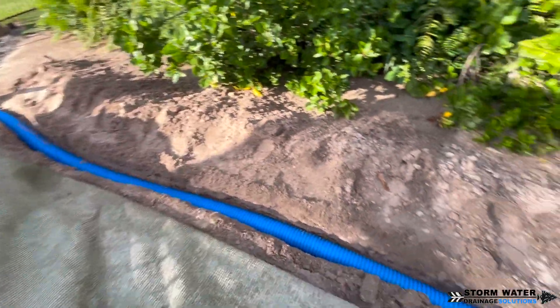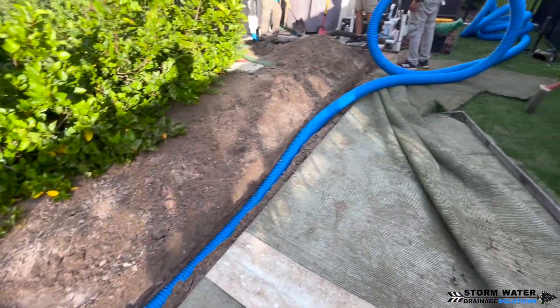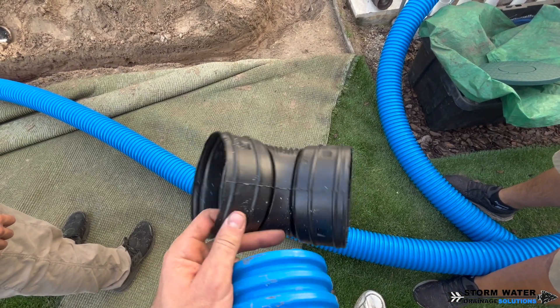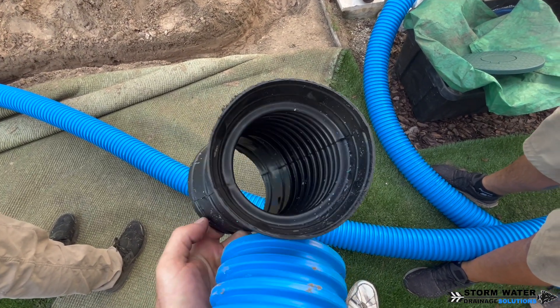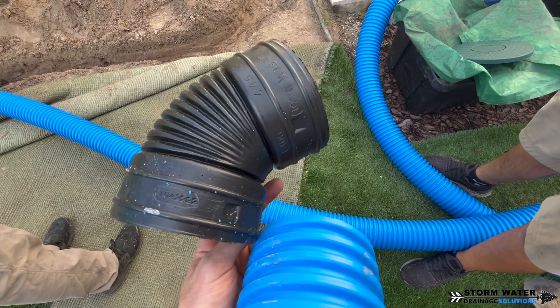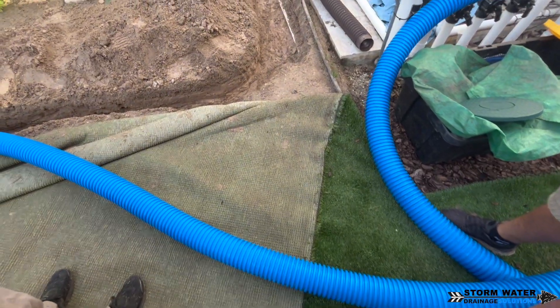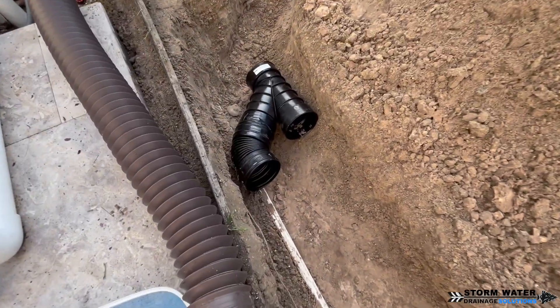We're going to be installing the French Strainman high octane corrugated pipe — the solid version, because we are catching a downspout. Here is a corrugated 45. We use these from time to time to make connections easier when we have a tight space that we're working with.